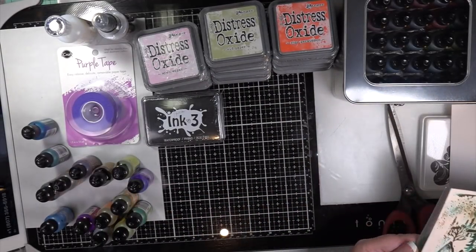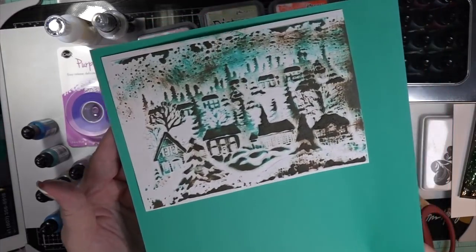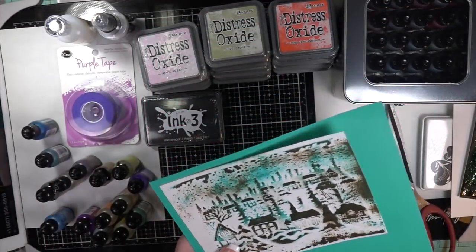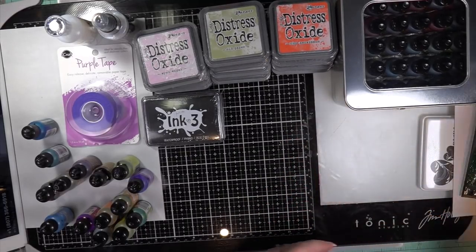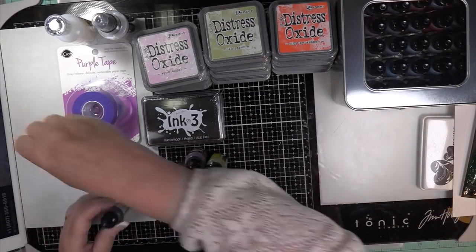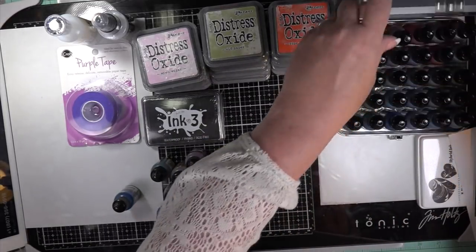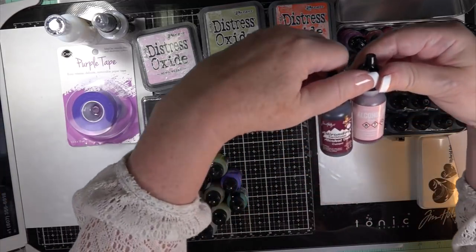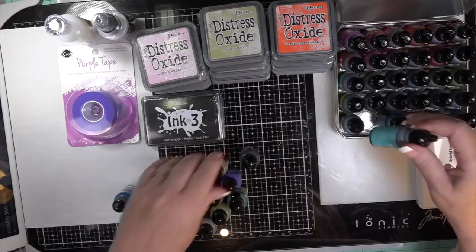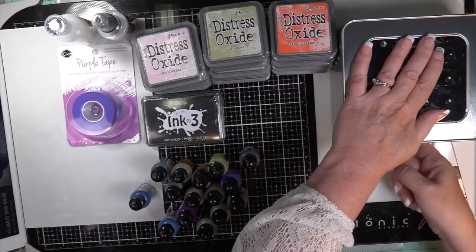There you have it — my little quick haul. I wanted to show you these items in case you're interested in checking them out for a project. Put a Merry Christmas sentiment die across there and it's perfect. Thank you as always — have yourself a blessed weekend and a blessed week. I'm putting up my canvas tutorial next, and I look forward to doing some really nice cards with these alcohol inks and oxide inks. Take care everybody, I'll see you soon.